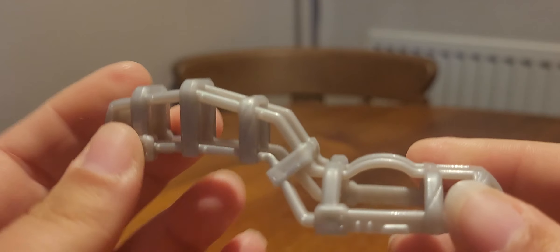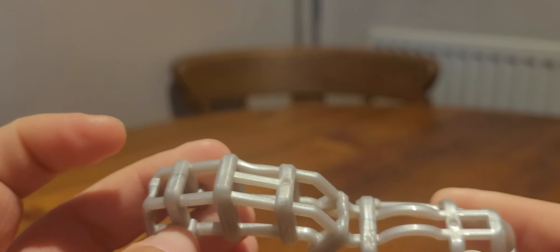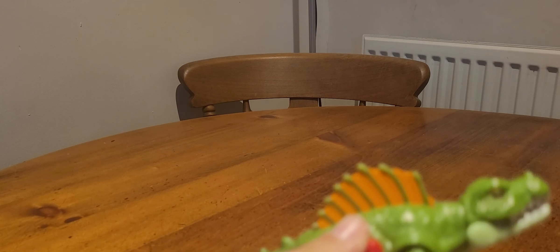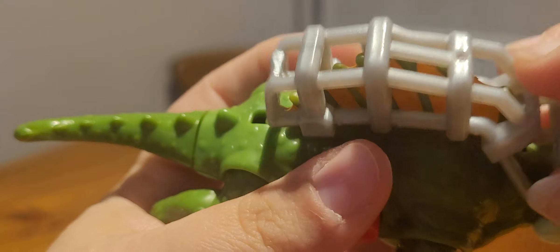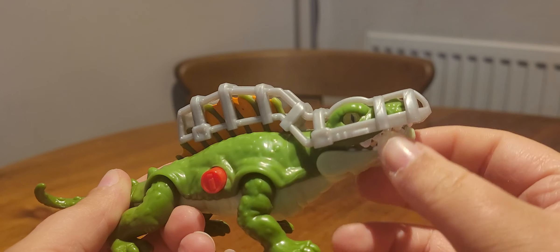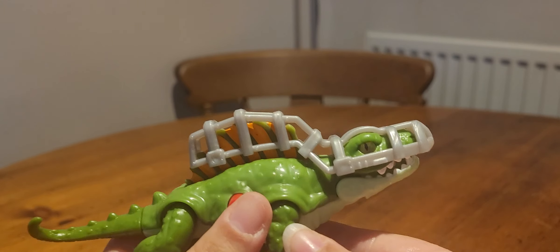Here is the capture gear, which is just one solid piece of shiny grey plastic with no paint. For the action feature, you press the spine down so it locks into place, then you can put the capture gear on. It doesn't really click on properly — it sort of just pops on top. It's not really going to stop it from biting anyone. When you press the button the spine flies up.